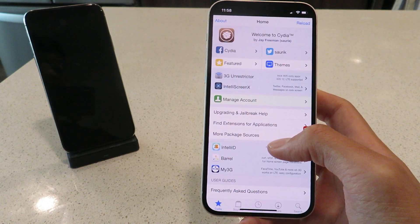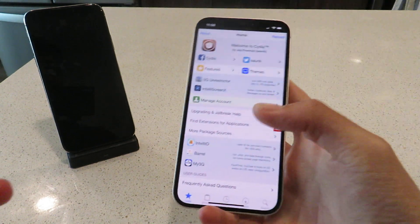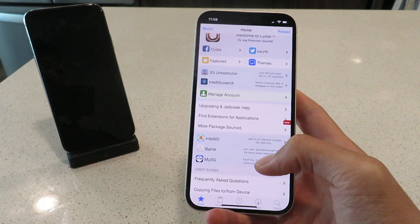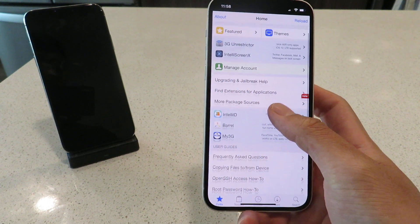I tried it out on my iPhone 10, 10S, 11, 11 Pro, and 12 — this is a 12 right now I'm working with. It's also working on the 12 Pro Max. All the tweaks are working flawlessly, all the paid apps are working flawlessly. So let's get into it — let me show you guys exactly how to do this.